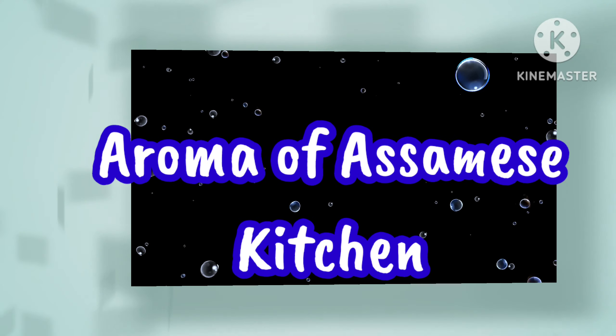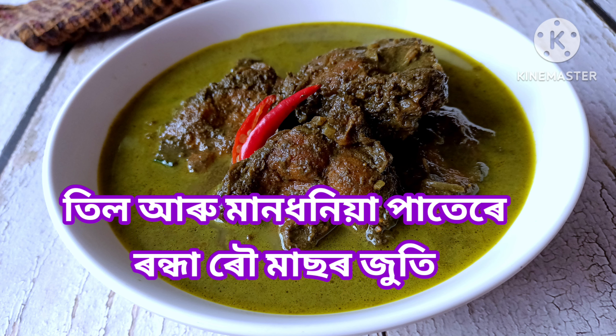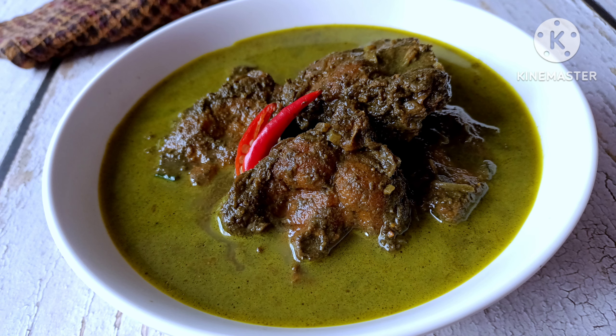Welcome to Roma of Athamish Kitchen. I am going to introduce you to the Roma's family recipe.